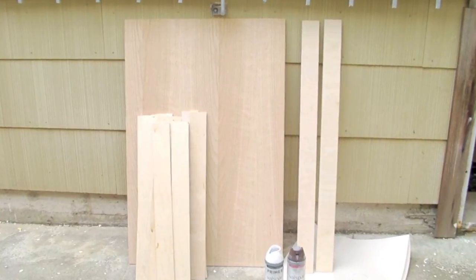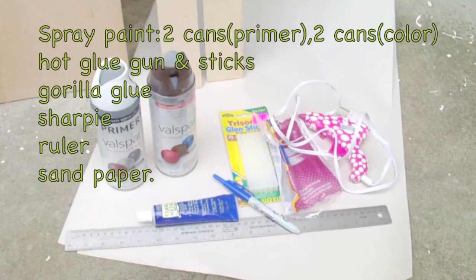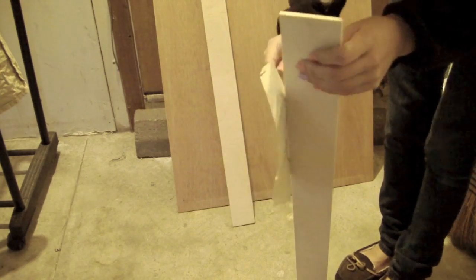You're going to need your wood pieces — I'll have the measurements in the description box. Start by sanding all the wood pieces until they're smooth.